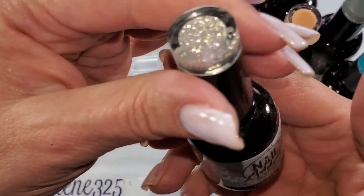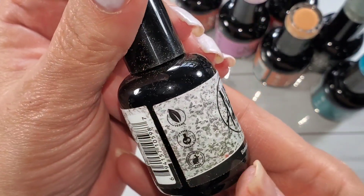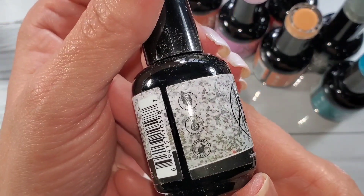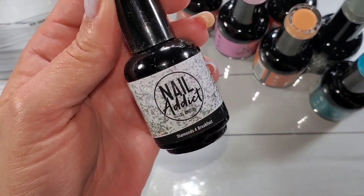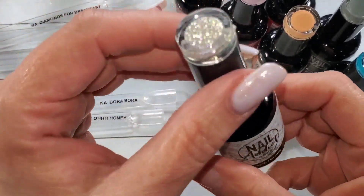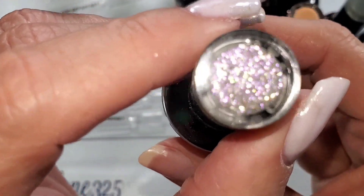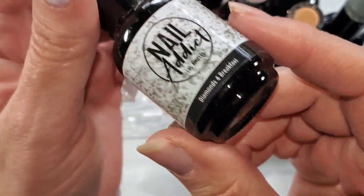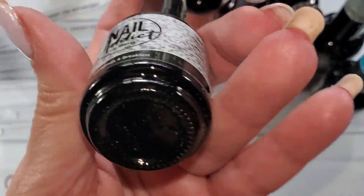First up we have Diamonds for Breakfast. This is a gel polish — it is vegan, cruelty free, and nine-free. The box they send them in has shredded paper and it gets dust everywhere. On my swatch deck I put 'for' instead of the number four like an idiot, but I do love that they write the names on the front of the bottles, because I'm always flipping it up looking for the name — oh, it's on the front!